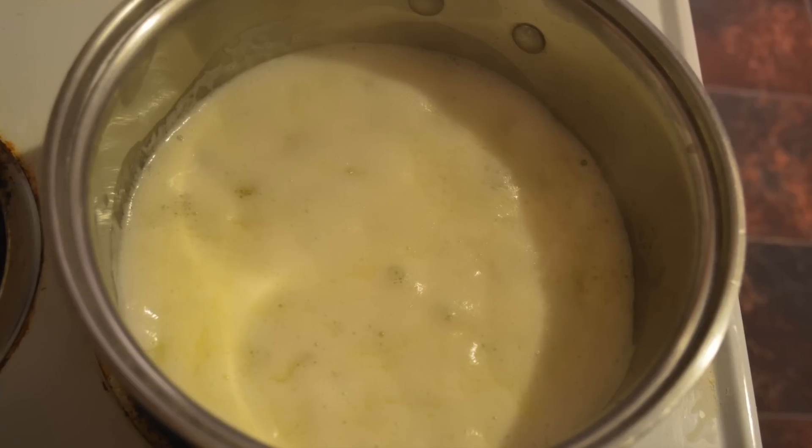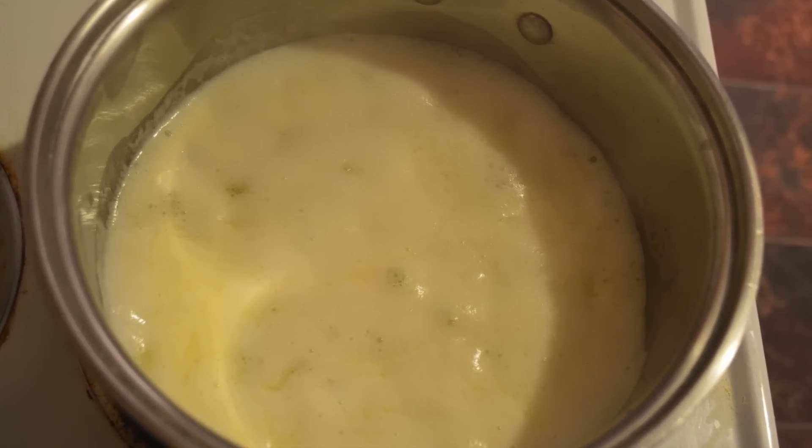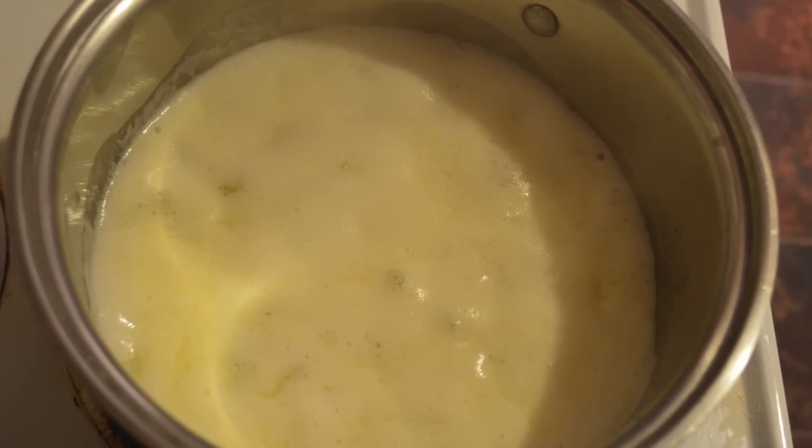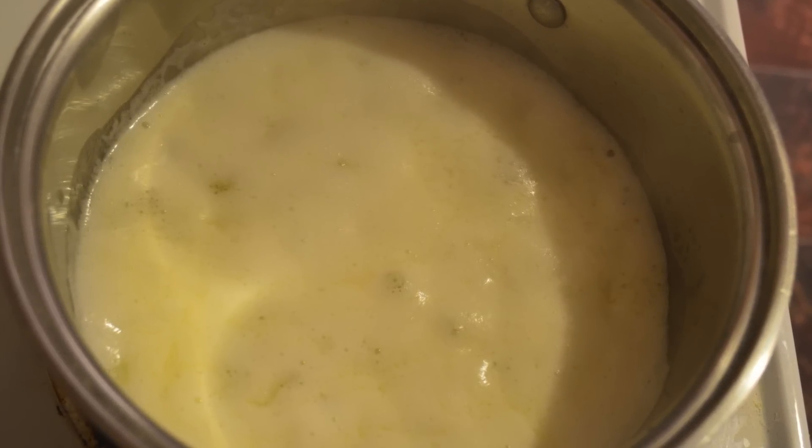First you're going to melt the butter slowly on your stovetop over medium heat until it boils. It will foam. Once it starts boiling, reduce the heat to medium and the foam will subside.